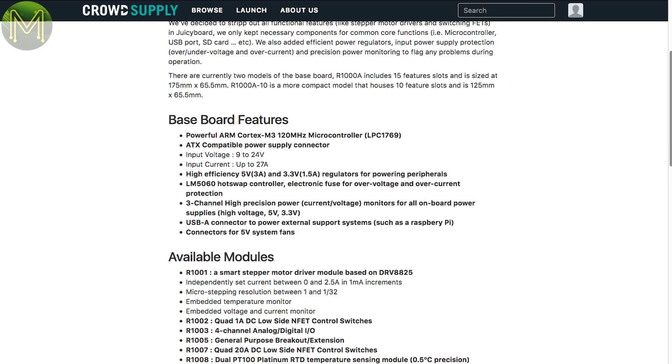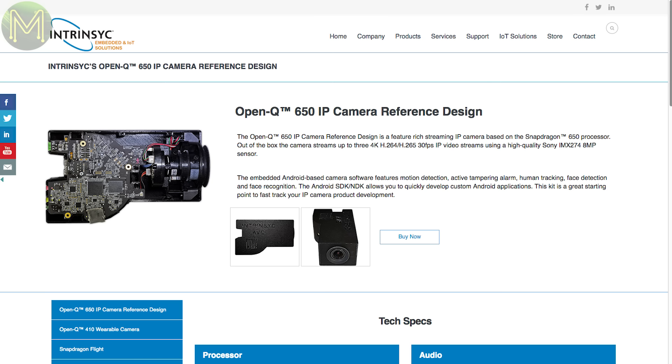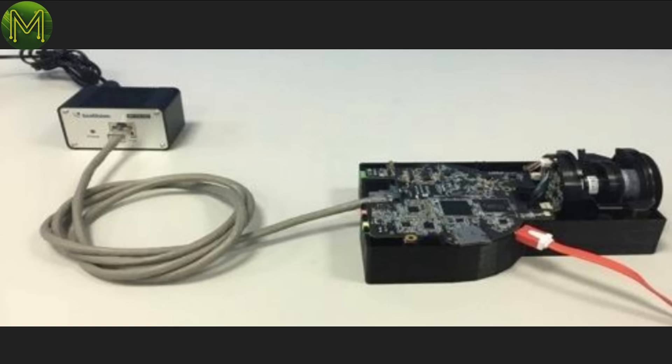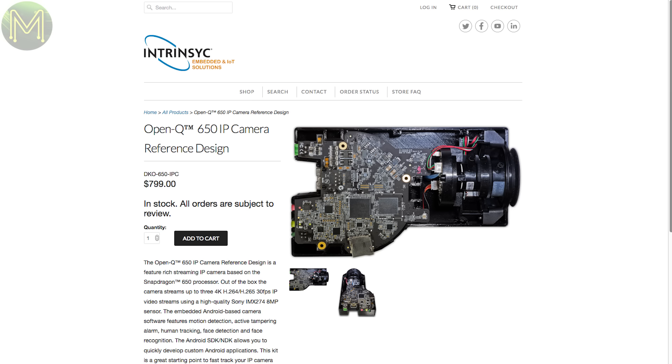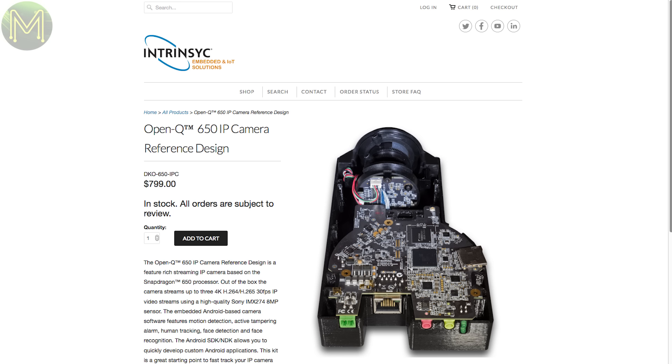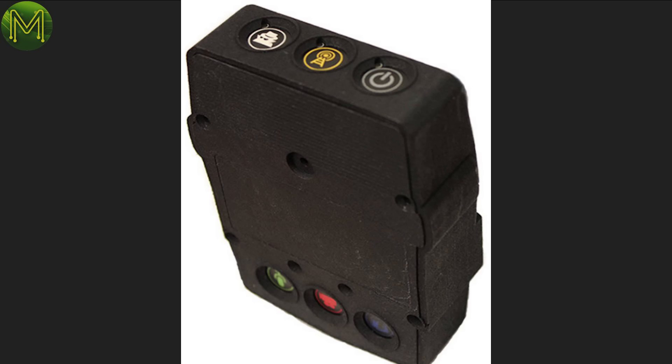It looks like a fairly decent platform for robotics. The OpenQ650 is a reference design camera board that can stream up to three 4K H.264 video streams. It runs the Qualcomm Snapdragon 650, which contains a dual-core Cortex-A72, quad-core Cortex-A53, Adreno 510 GPU and Hexagon V56 DSP with 2GB DDR3 RAM. If all that went over your head, basically it's capable of real-time tracking, motion detection and facial recognition. It's a pretty cool product, but unfortunately has a price tag that you'd normally find on a house. However, it won't be long before it gets cheaper.